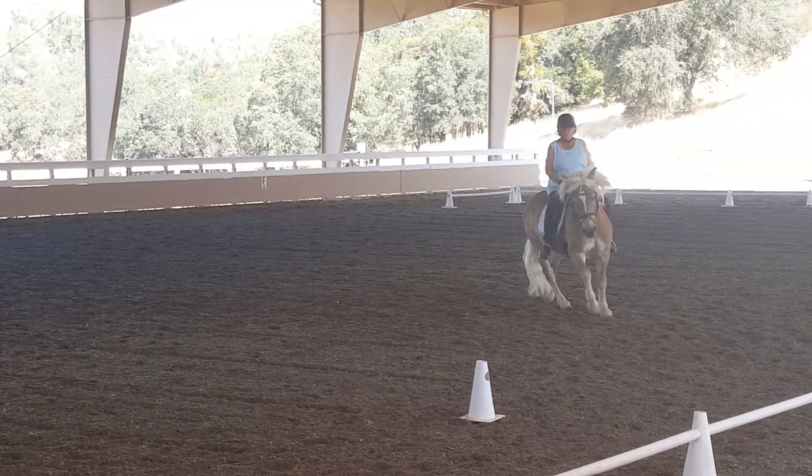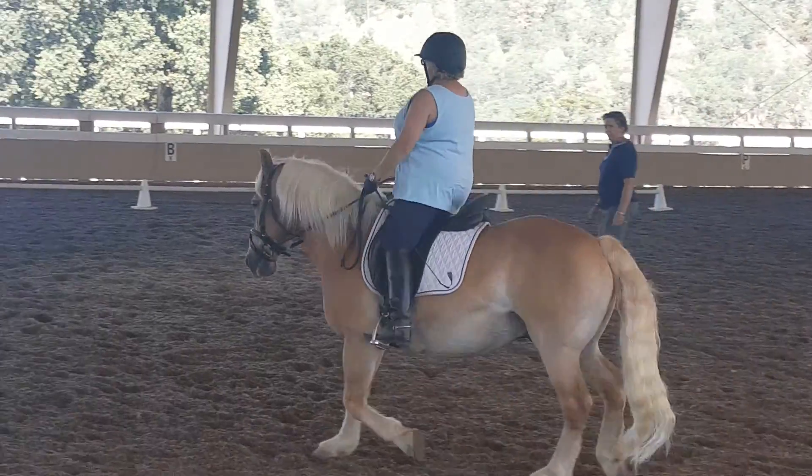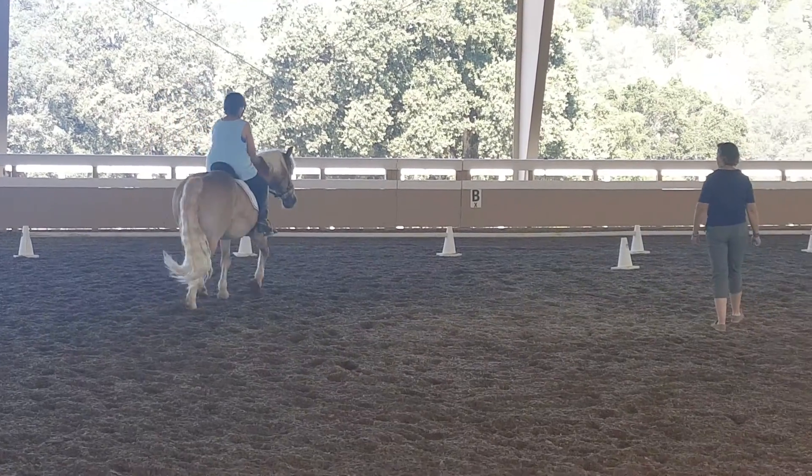And now trot. Do the really good trot you just gave me. Hands up in front of the saddle. Come. Go forward to your hands. Your hands up. And walk.